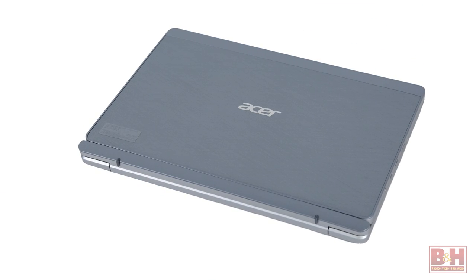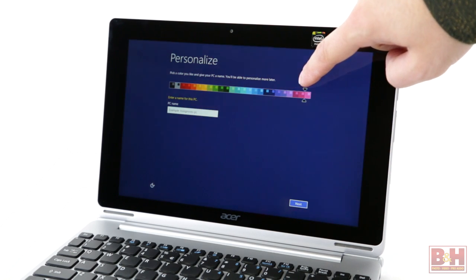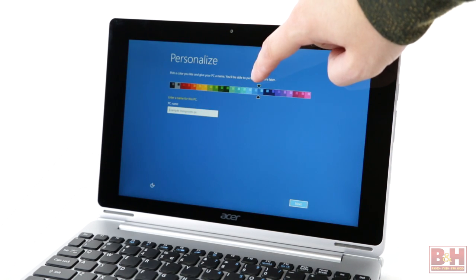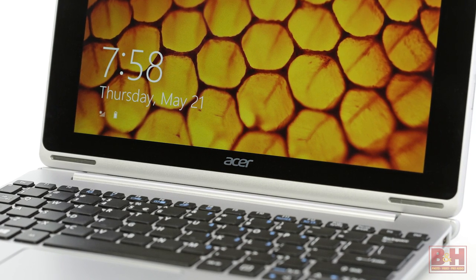Hi, I'm Alan at B&H Photo. There's more than one way to use a tablet, and in the case of the Acer Aspire, there are actually four. The Aspire Switch 10 features a 10-inch HD touchscreen Gorilla Glass display with 1280 by 800 resolution and zero air gap and IPS technologies combined to show bright consistent colors from all angles.